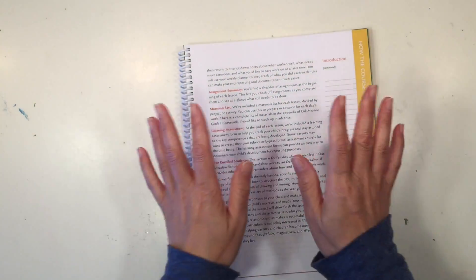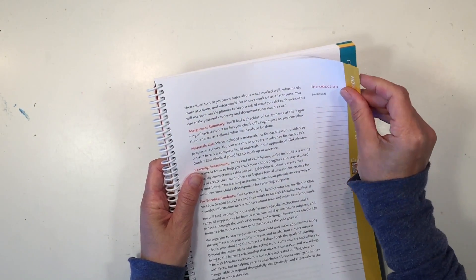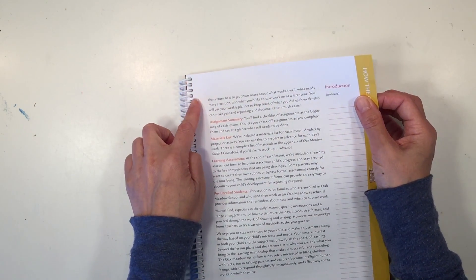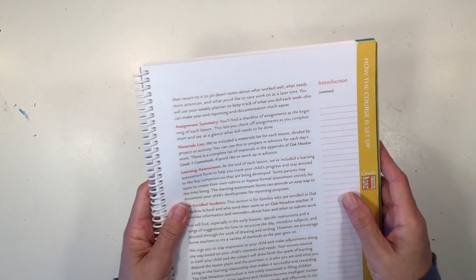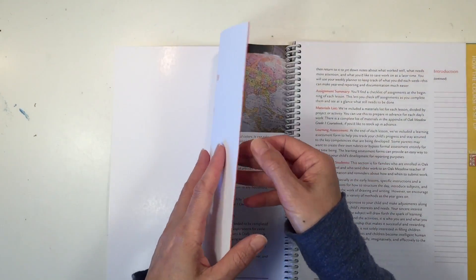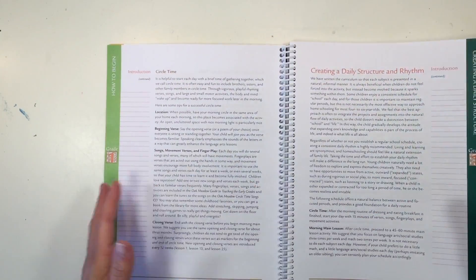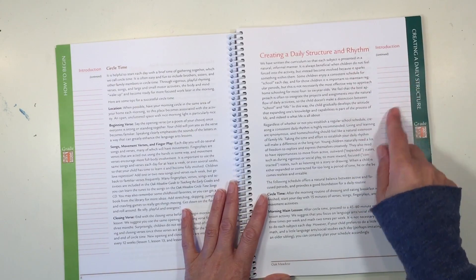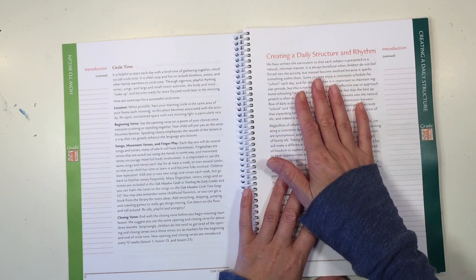I like the spiral binding — it is super easy to fold over your book, which is usually how I would use it. The binding is high quality spiral binding and the paper is also high quality — it's not easy to rip out. That is my only concern: pages getting torn out of a binding like this. The front and back covers are laminate — very thick and very nice. You have color-coded sections, which makes it easy to access different parts of the book. They've also made use of all the margin spaces and added lines so you can write your notes, which is fabulous.